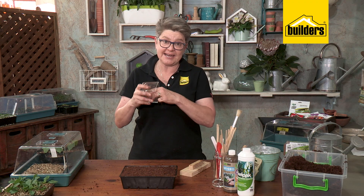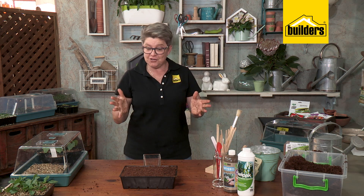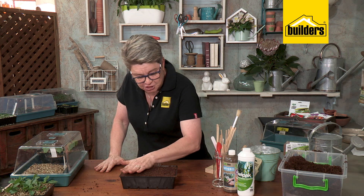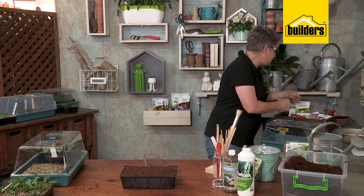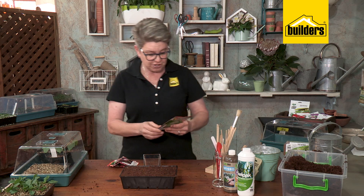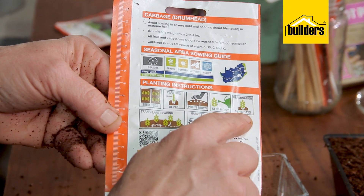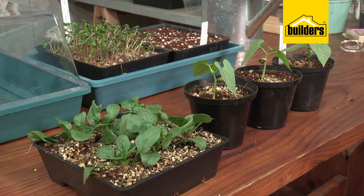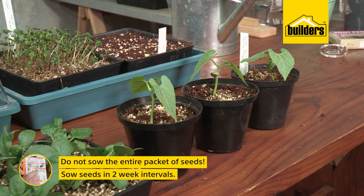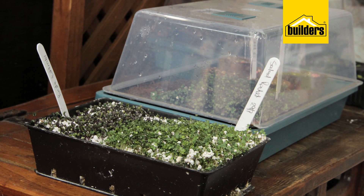Have a little container handy — any container without holes. Choose your selected seeds. The seeds you'll be using in trays are those that on the label say they need to be sown directly or in situ. Check the back of the label for all the instructions. Most importantly, do not sow the entire packet of seed — that goes for all veggies and herbs. Sow in two-week intervals to ensure crop succession throughout the season.